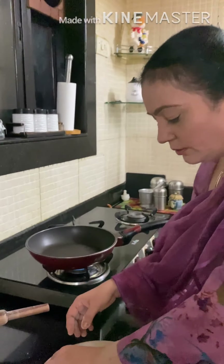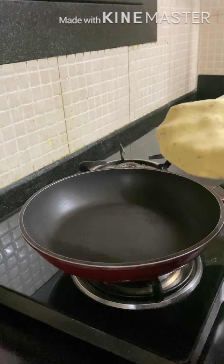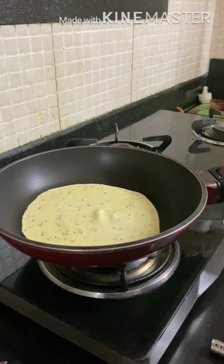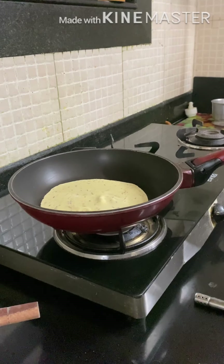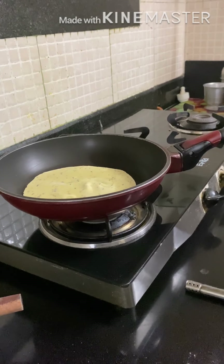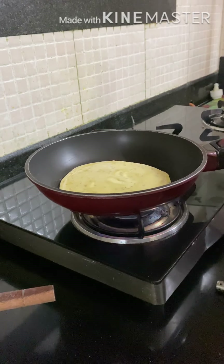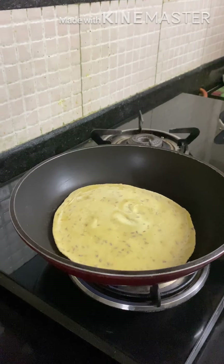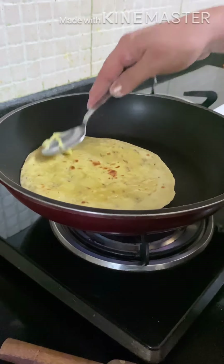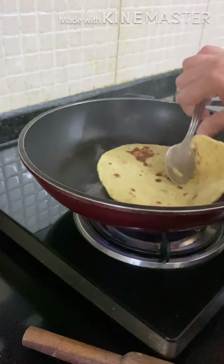Now we are going to roast it over a grill. We are going to roast it nicely. Now we have to cook both sides. Now we will add butter and shallow fry. If you are eating it as tortillas, then shallow fry it. You can do whatever your recipe demands.